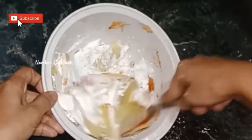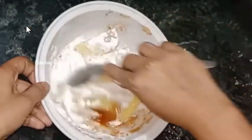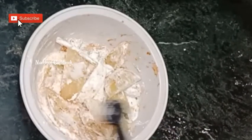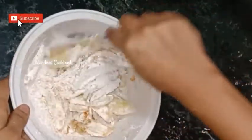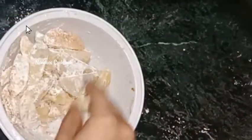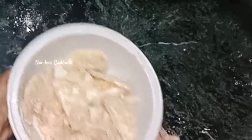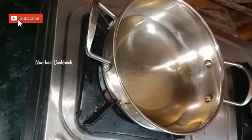Do not break the potatoes. Add half a teaspoon of salt and coat again. Sprinkle some water, coat well, and keep aside for 10 minutes. After 10 minutes, heat oil in a pan.